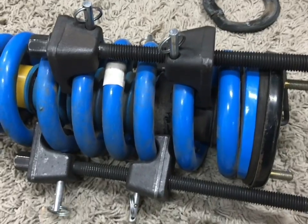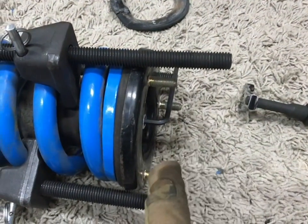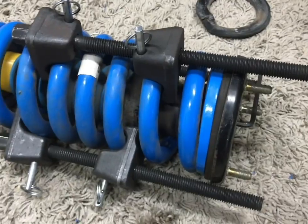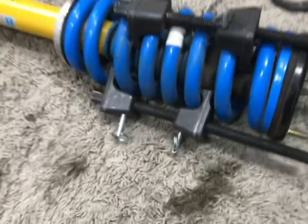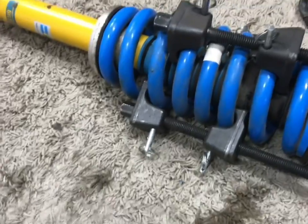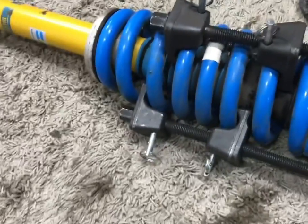This is probably the most important one: don't use an impact on there. You could damage your shocks and void your warranty. It specifically says not to do this in the instructions, and if you go to Bilstein's website, there's even a section on the most common ways people ruin their shocks — and this is on that list.